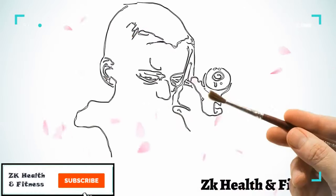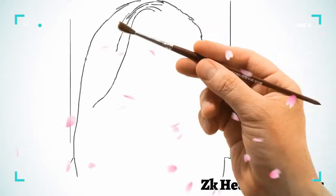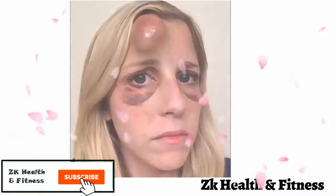Swelling on the head due to an injury, often called a ghost egg, is quite common, especially in children who tend to end up with a bump on their head as soon as you let them out of your sight.